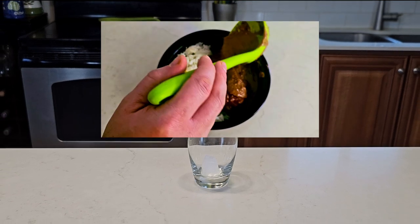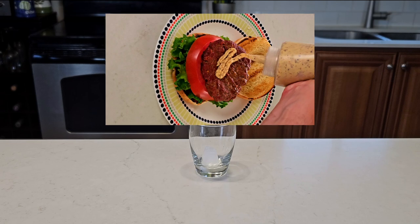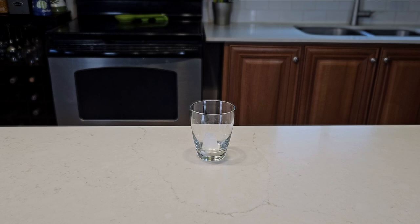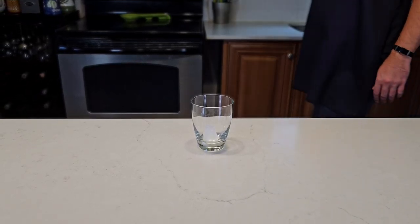Let's make a Fesenjun burger. Fesenjun being a rich Persian walnut and pomegranate stew, and burgers being a Western tradition of framing meat with gluten. Our challenge is to use the traditional Persian ingredients and flavors and make the final product look like a burger without just being fusion.